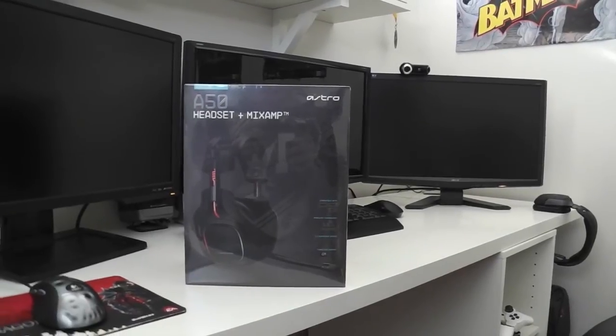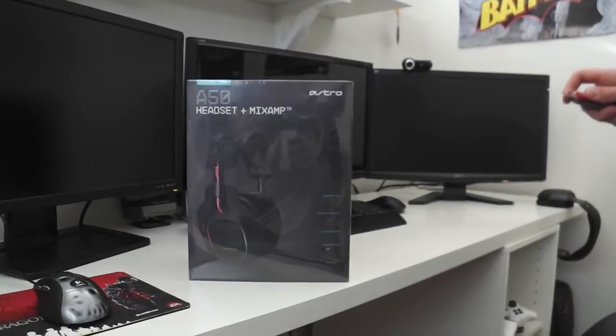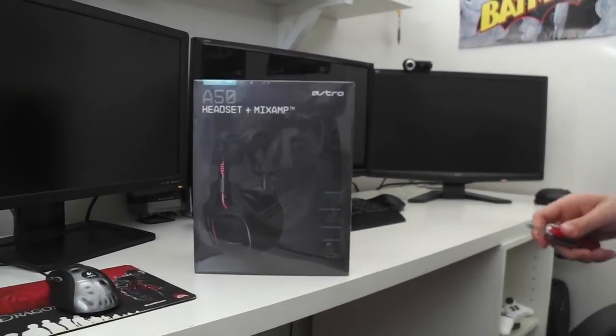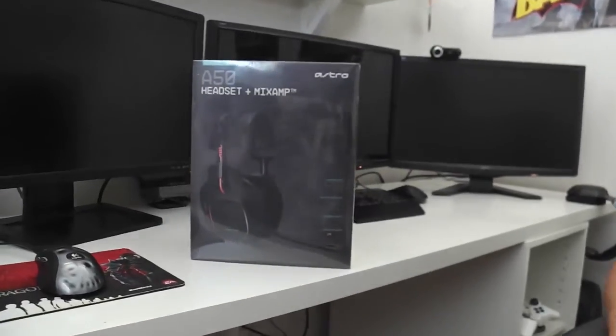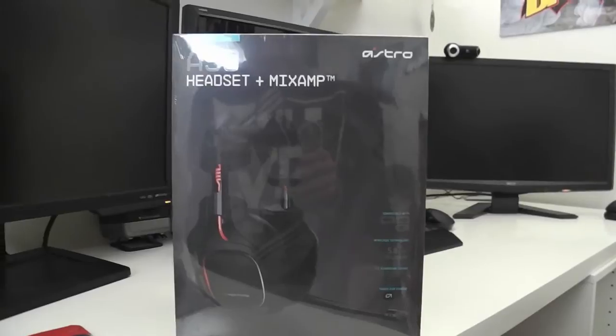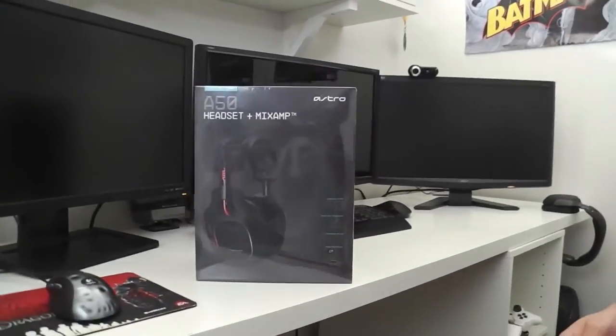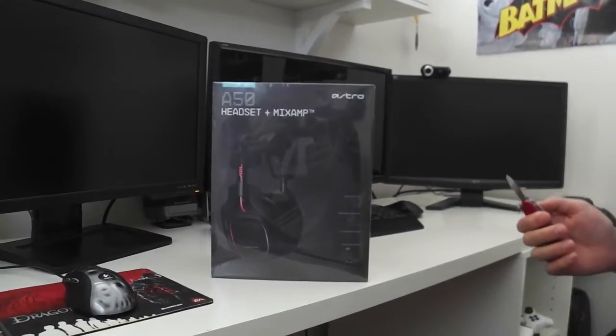What's up guys, this is TBZ here with Crispy and we're doing an unboxing of the ultimate Astro A50 headset plus the mix amp. These are mine, these are TBZ's. I've picked them up just today, finally got them in store and I've been waiting so long for these. I'm in Australia as most of you should know already, but oh man this is awesome so I'm going to do an unboxing for you guys.